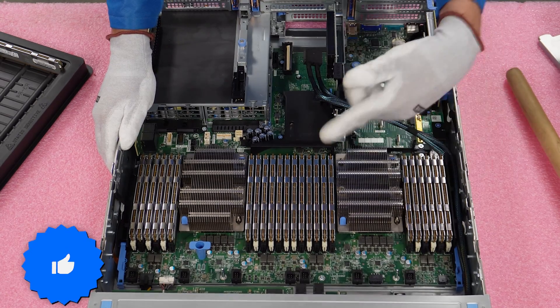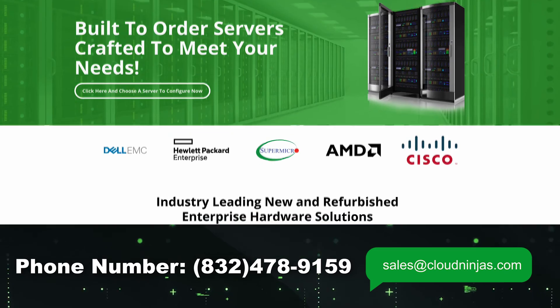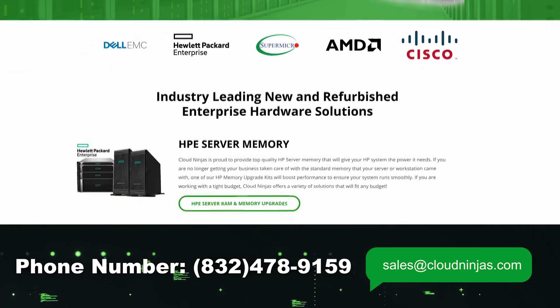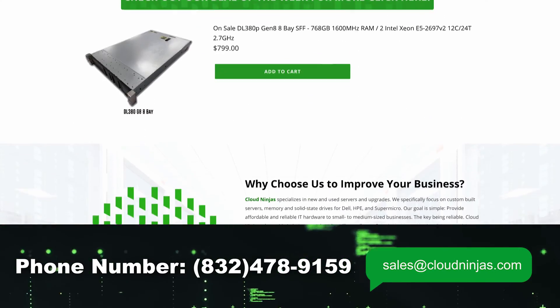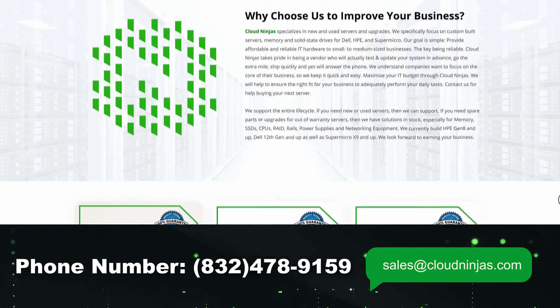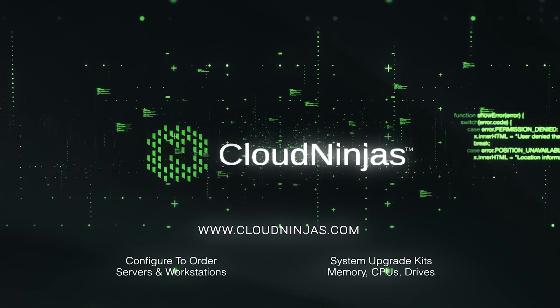If you made it this far, click that like and smash that subscribe. If you're looking for any custom-built servers — Dell, HPE, Supermicro, IBM — we would love the opportunity to earn your business. Please email us at sales at CloudNinja.com. Thanks again for stopping by, guys. Take care.